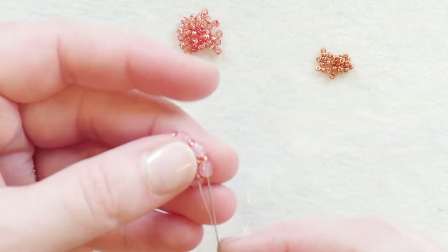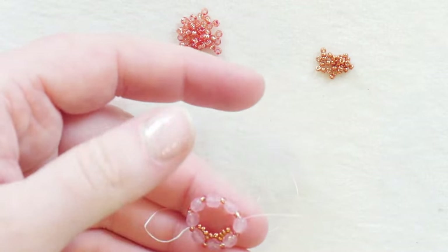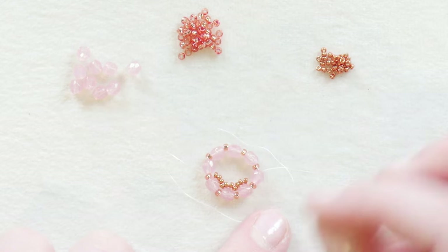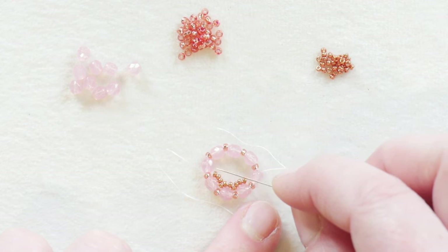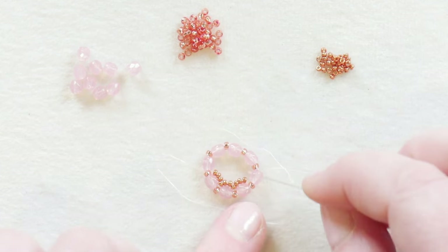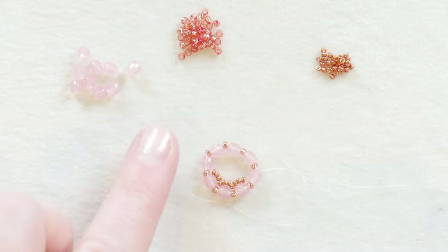Go through the four millimeter, the 11-0, and through the next four millimeter. We're going to continue adding three beads to the next beads — continuing through beads two, three, and four. My fifth bead, which will be the last one, will only get two seed beads added because I'll be sharing a bead at the beginning and end on either side. So go ahead and continue adding seed beads until you get to this final four millimeter where you only need to add two.